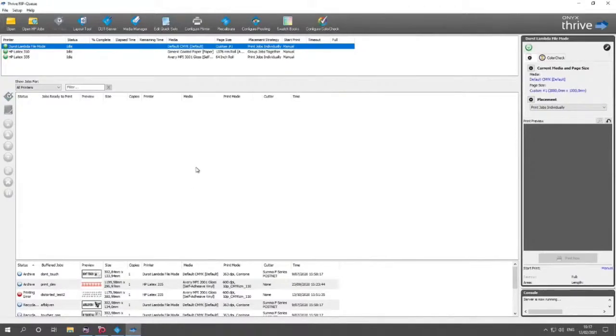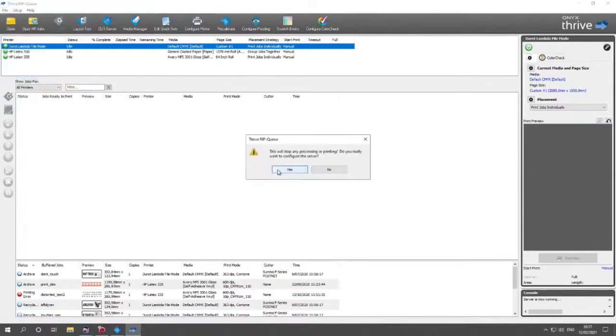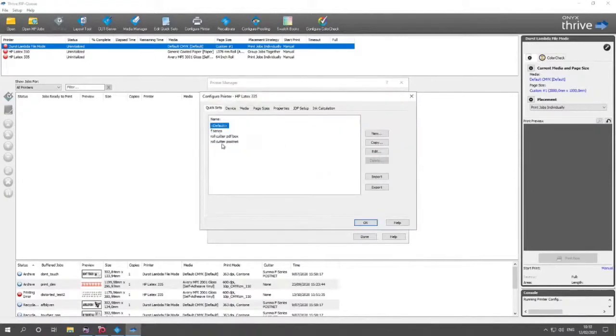Now we have our cutter defined. What we need to do is create something called a Quick Set. To do this, go to File > Manage Printers. A Quick Set is basically a set of settings that are available when you open a file. After navigating there, it stops the server — press Yes. I have three printers installed; let me take the last one and press Configure.